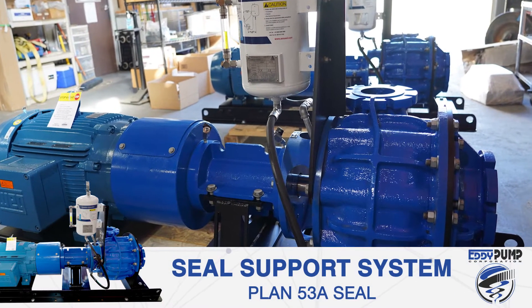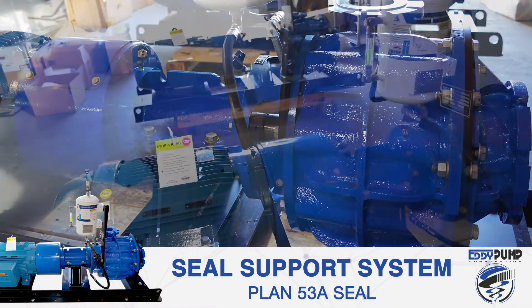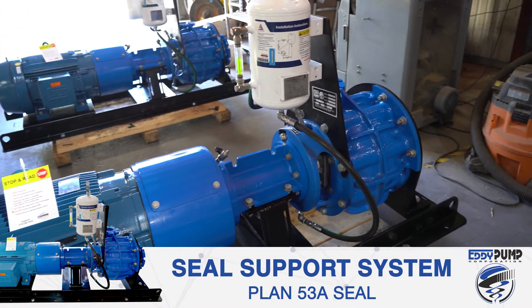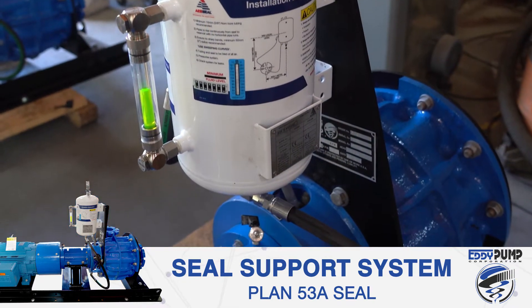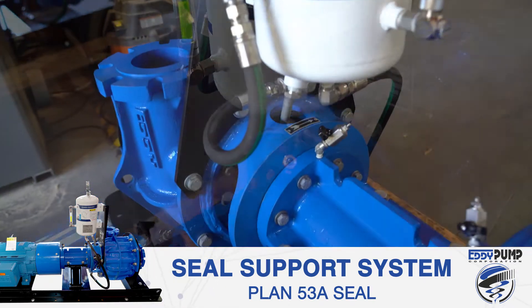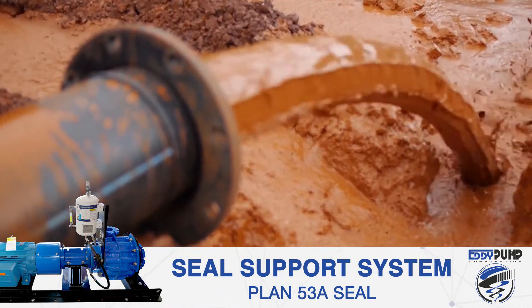The mechanical seal is the most crucial component of a pump — if it fails, the pump fails. For this reason, Eddie Pump's engineering team has spent many years working with the largest seal manufacturing companies in the world, achieving the goal of developing the market's longest lasting mechanical seal system to take on high solid slurries that are abrasive and corrosive.